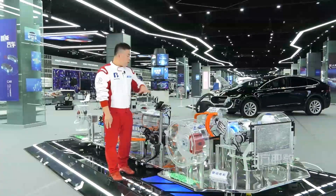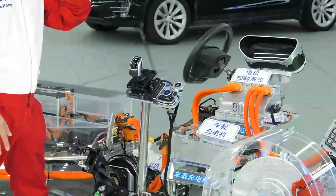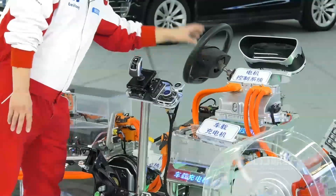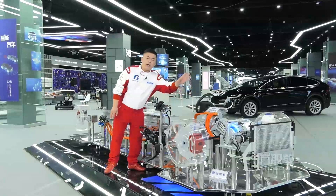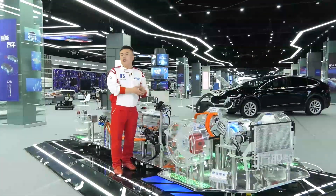The middle part is the control part. The key component is the motor controller. The main function of the motor controller is to turn DC power into AC power, to drive the permanent magnet synchronous motor to drive the vehicle.